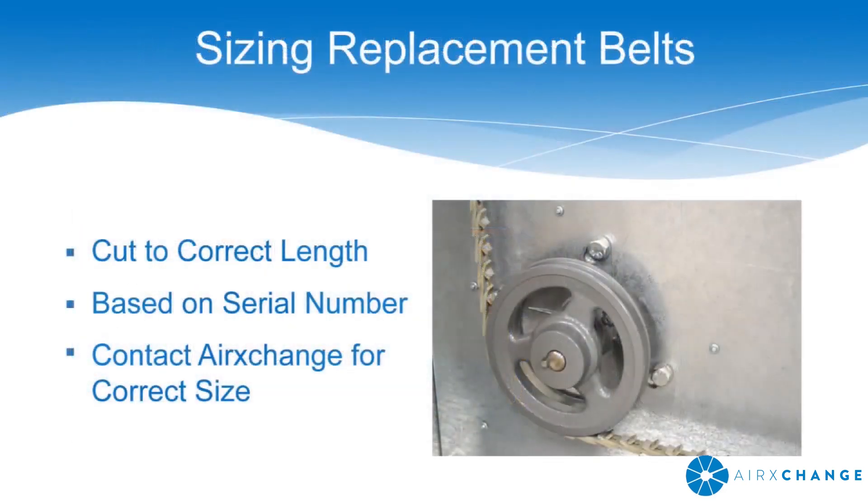Please note that all continuous link belts ordered from AirExchange will be cut to the appropriate size based on the serial number. If ordering from another vendor, contact AirExchange to determine the correct size.